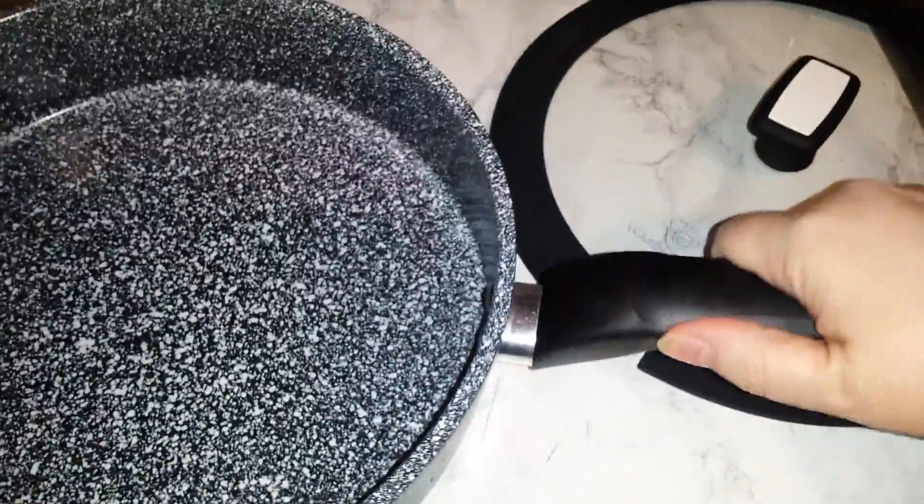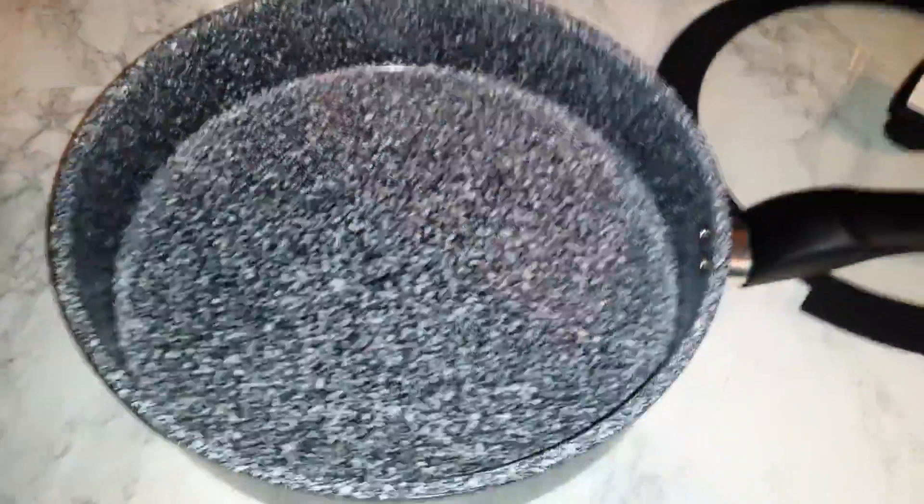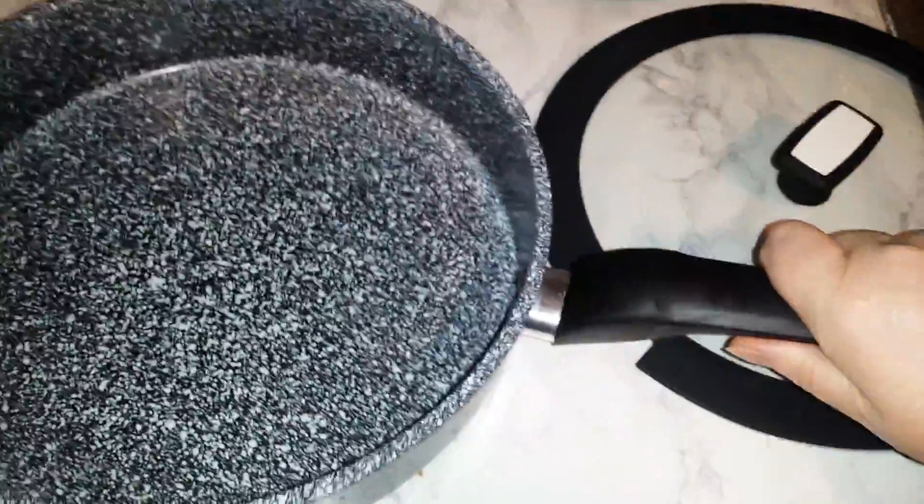It has a silicone-coated handle and it's very sturdy and it doesn't get too hot. Even when I was pulling this out of the oven, I did use a potholder, but seconds later when it was on the counter I touched it and it just wasn't too hot at all.